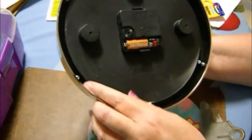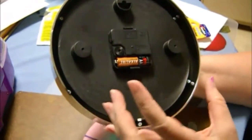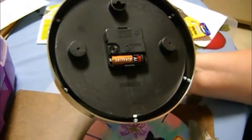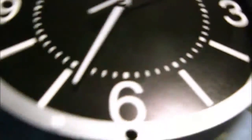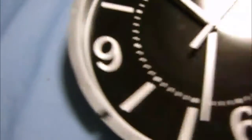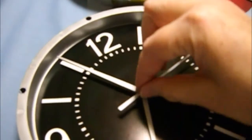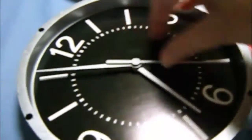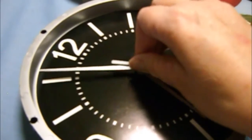All we have to do is unscrew the back after we take our battery out and disassemble it. Once we do that, I'll show you how to put everything together. Now that we've taken the back off from the glass and the frame, we have to carefully pop these hands off. This can be a chore because you don't want to bend them — otherwise they're not going to move right. I'll pop these off and be right back.